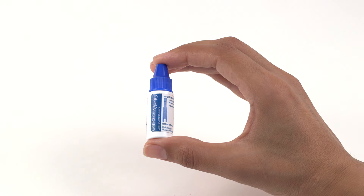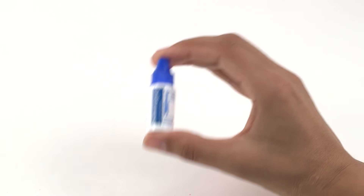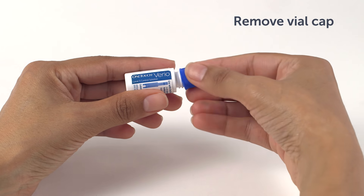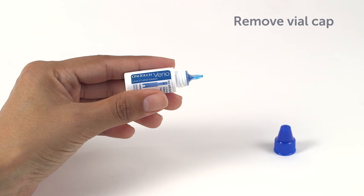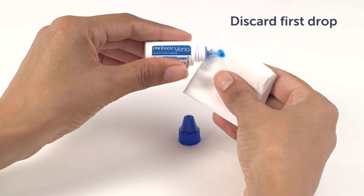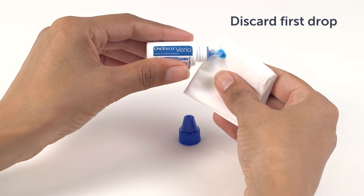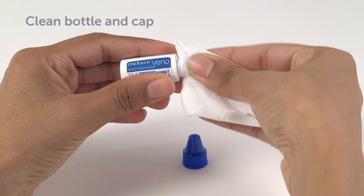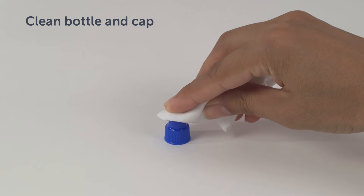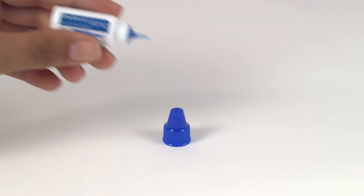Make sure that your meter, test strips and Control Solution are at the same temperature before testing. Before removing the cap, shake the vial gently. Remove the vial cap and place it on a flat surface with the top of the cap pointing up. Squeeze the vial to discard the first drop. Do not swallow or ingest Control Solution. Wipe both the tip of the Control Solution vial and the top of the cap with a clean, damp tissue or cloth.